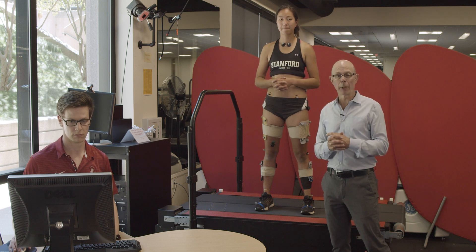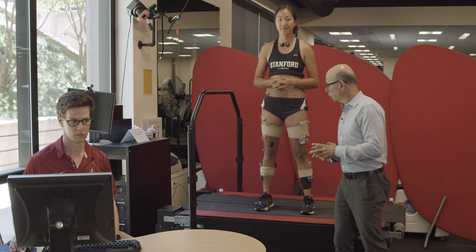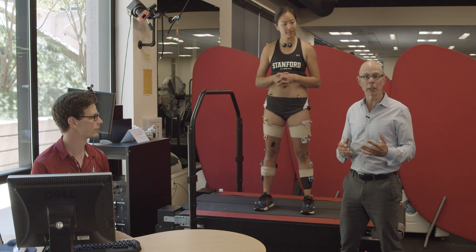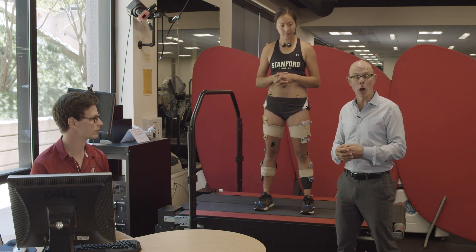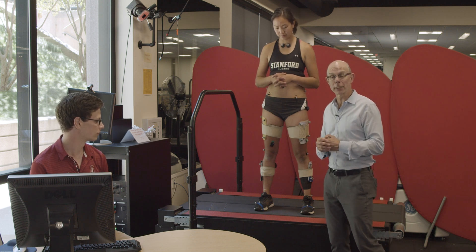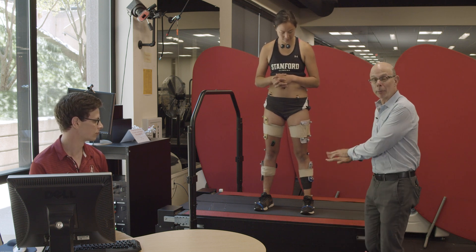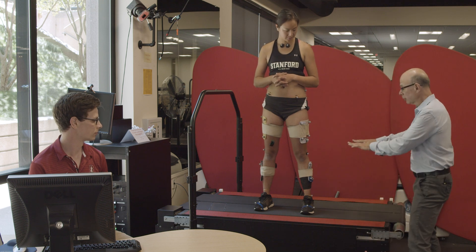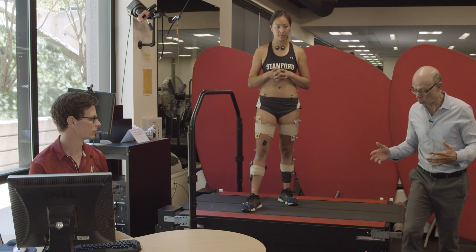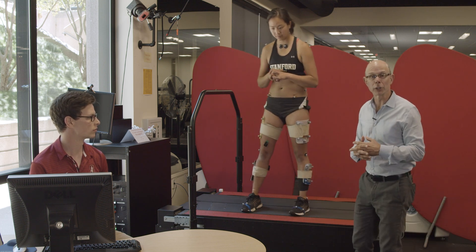We're set up for another integrated experiment on a split-belt treadmill. This treadmill is special because not only does it let you run and walk at a fixed speed like any treadmill, it has force plates built into the platform. It has two belts so that each foot has its own force plate, so we can independently record the ground reaction forces.